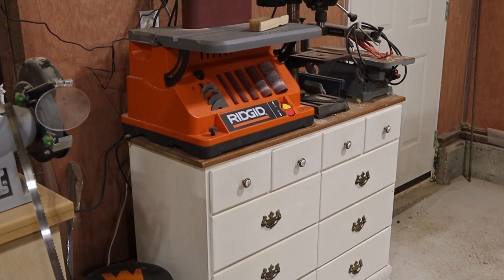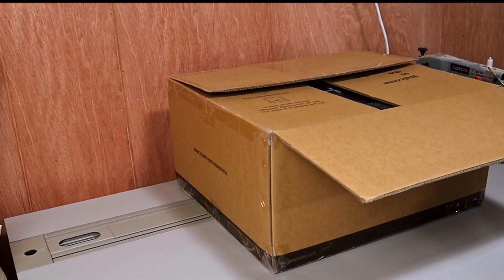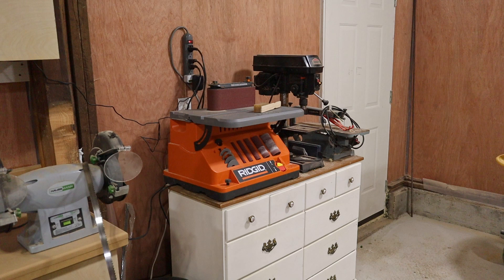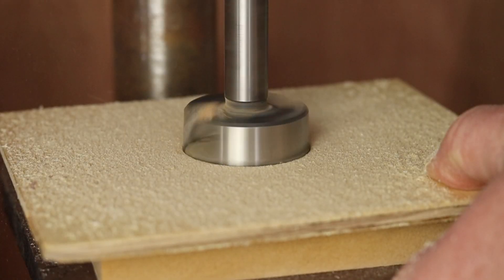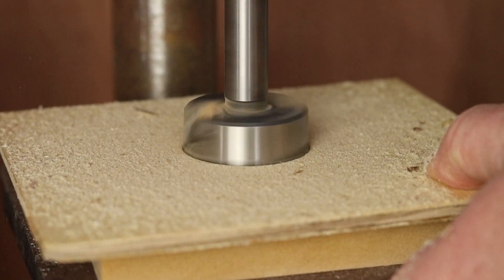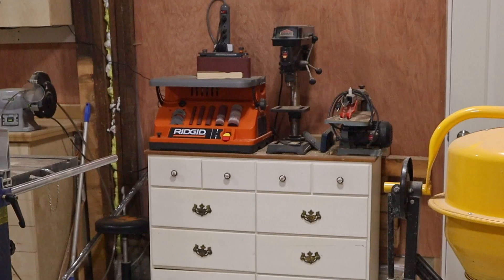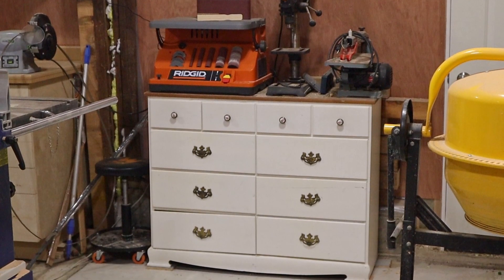Beside the new cabinets, I'm using an old dresser as a stand for the new benchtop sander as well as the drill press, and the scroll saw is stored next to it. The scroll saw doesn't see much use since I got the Snapmaker. The future plan is to make a new stand here for these tools, or maybe a stand for each — it depends on what works best at the time. I want to replace the drill press because it's just not powerful enough, and if I end up with a stand-up model, then I won't need a stand for it. The sander will still need a stand though, and all the things stored in these drawers will need a home as well.